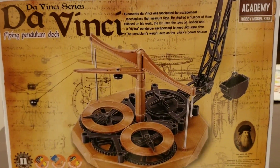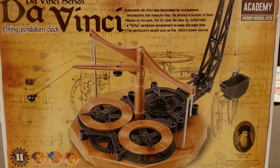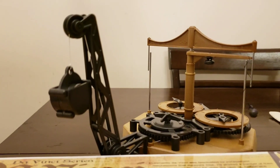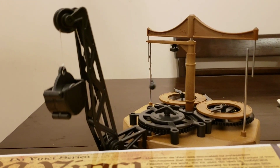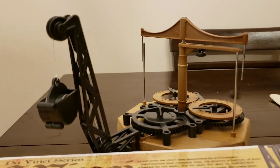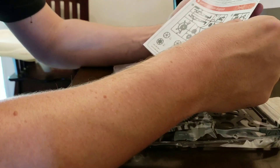If you've been subscribed to my channel for a while, you know I enjoy making little projects and working with my hands. Today I got this kit — I actually got it from my brother-in-law because my viewers never send me anything. So shout out to Billy, appreciate it. He sent me this nice pendulum clock kit from DaVinci's collection — it's one of DaVinci's inventions.